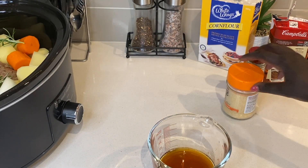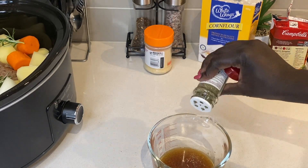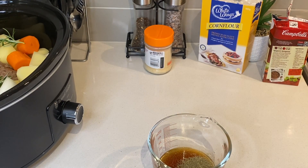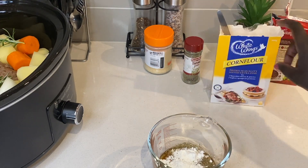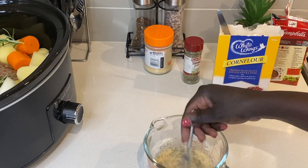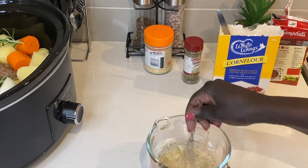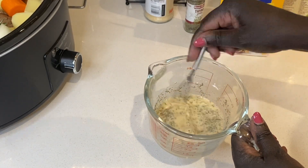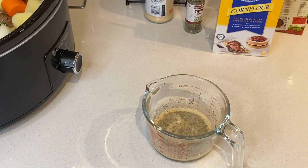I now make a mixture of beef broth, garlic powder, thyme, and cornstarch. I also added vegetable stock powder into this mix, which I did not capture on camera. I mix this well and pour it over the meat and vegetables.